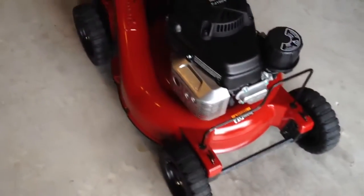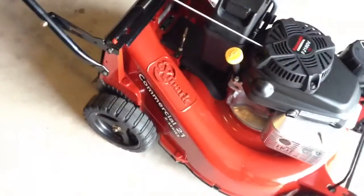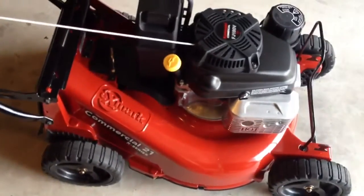Thus far I've only had it for a few days. Got to cut the yard once with it. Really happy with it — I've wanted this mower for quite some time.